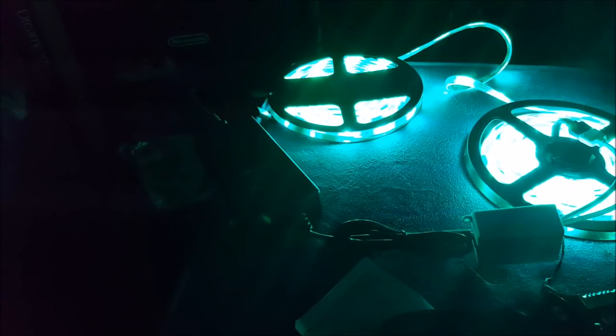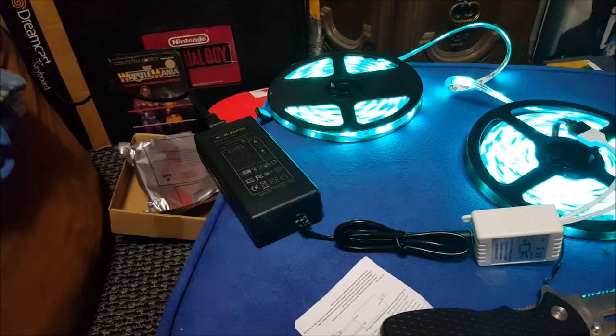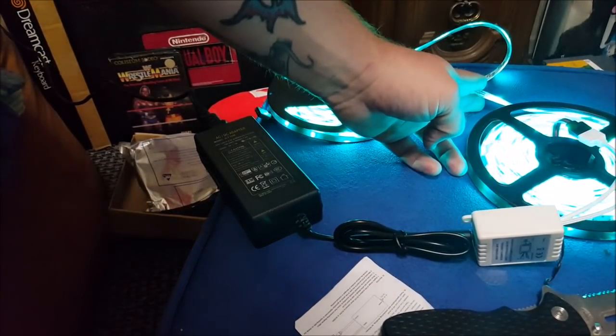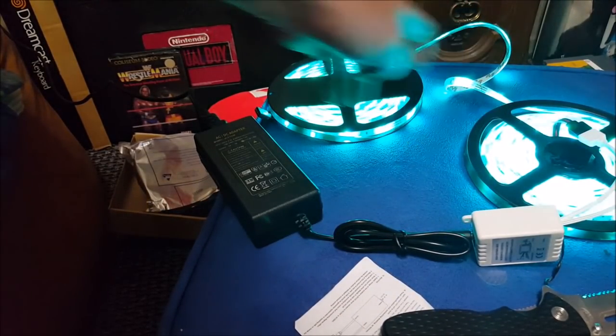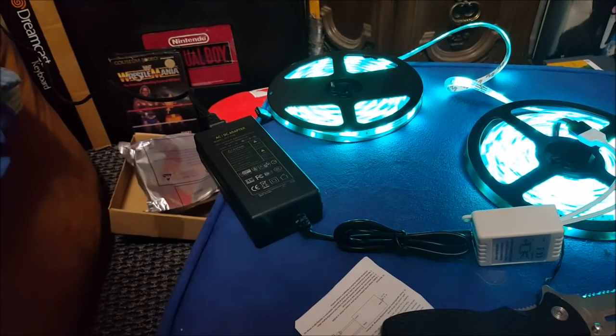Oh, that's bad to the bone — I can change the color of the lights! That's 30 feet worth right there, that's pretty damn cool. All right, I'm still a little nervous on the splicing aspect, but we'll see. If I cut, I can still run wire between them — I can just solder the wire in, and we'll go over that. We're going to set this up and see where we get with this.